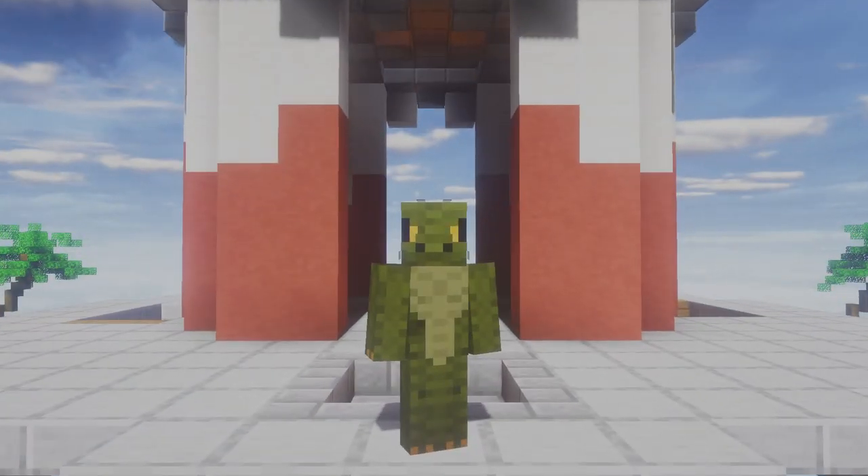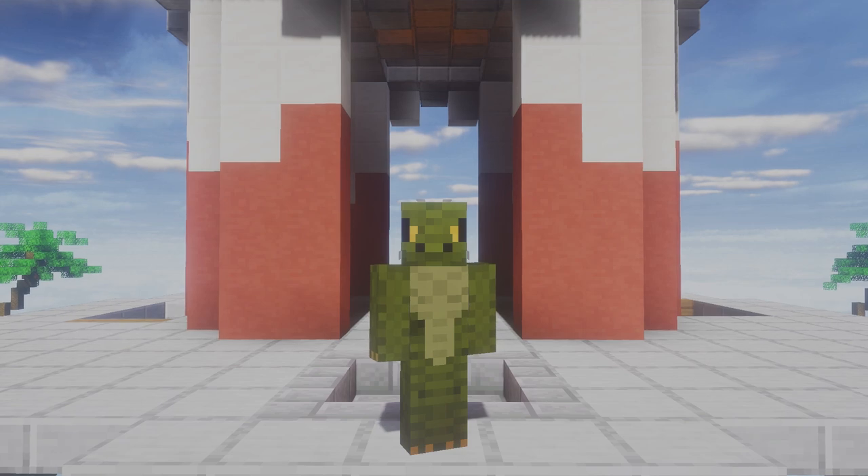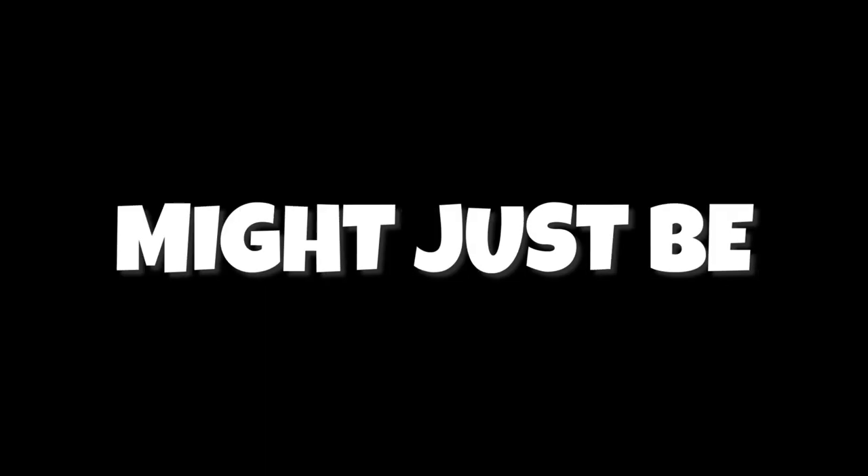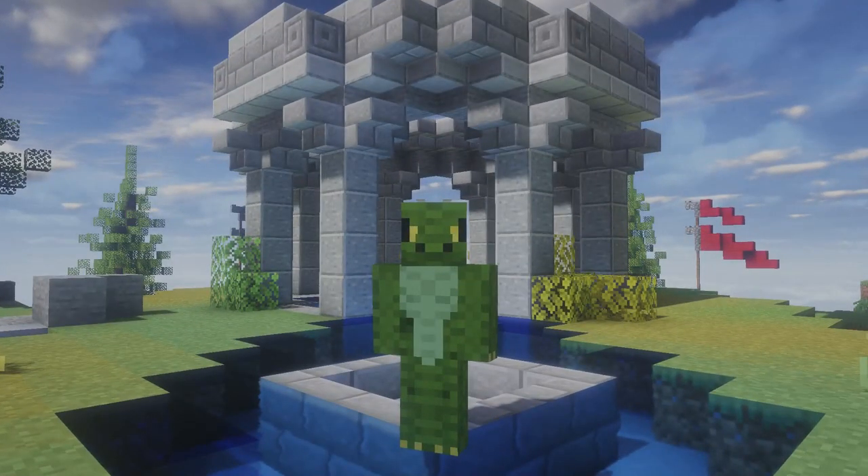Hey guys, it's Lizard here, and in today's video I mastered the fastest clicking method. I've gone over a lot of really fast clicking methods in the past, such as butterfly clicking, drag clicking, and even flying ball clicking, but this one might just be the most useless one yet.